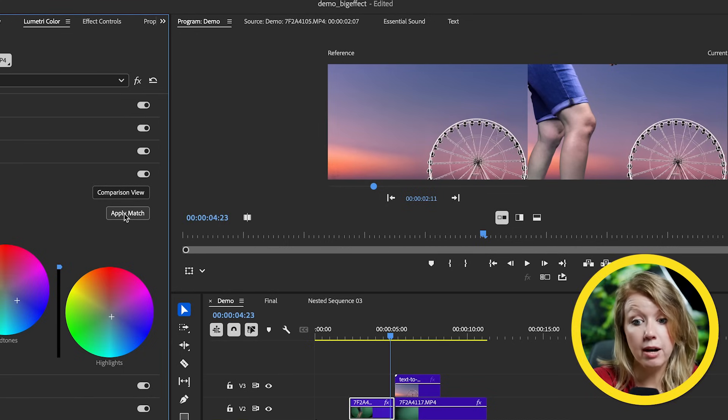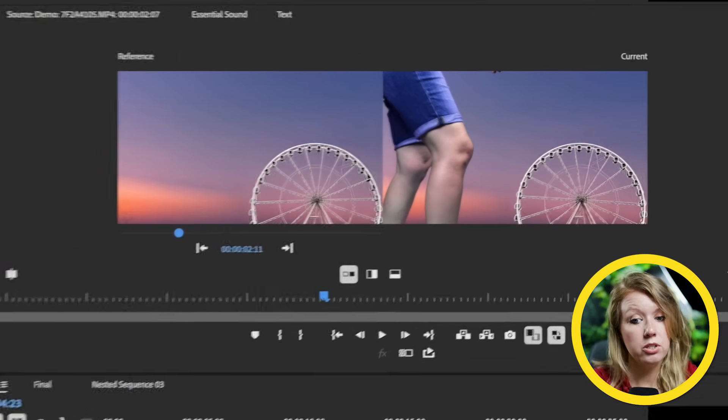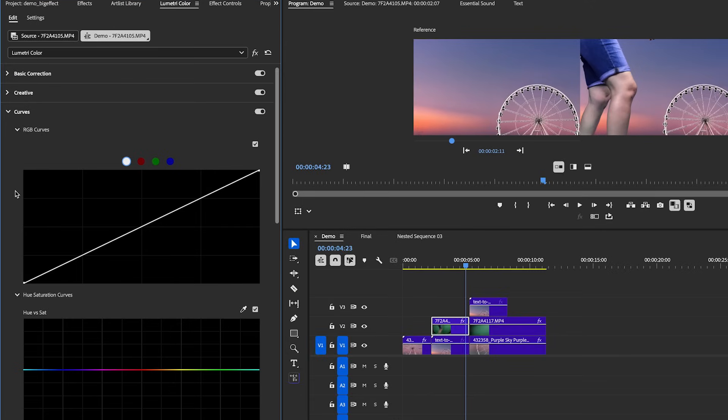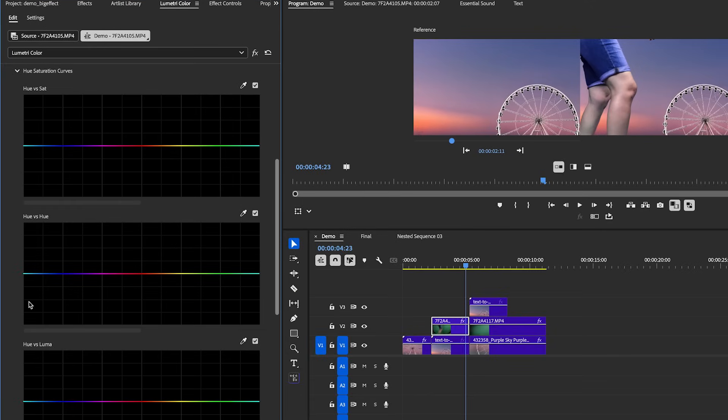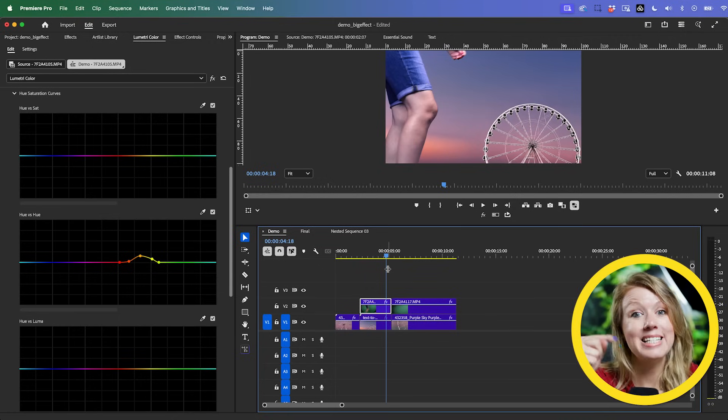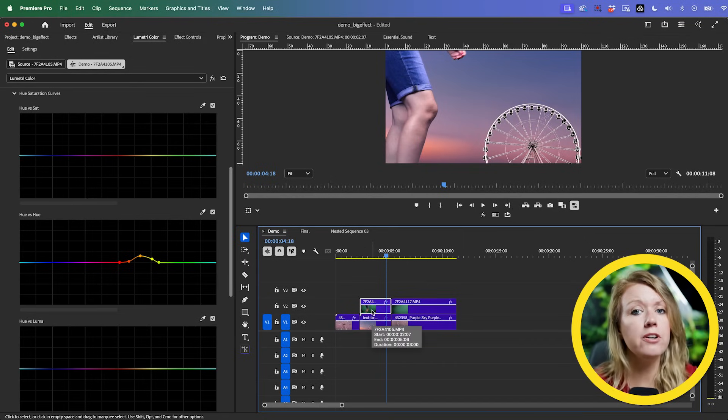Click Apply Match to take the same colors from the reference and apply them to my legs. It's not perfect but it's getting there. Now let's go to Curves, Hue vs. Hue, and select the color where it's still a little bit green, then increase it slightly. This is the before and this is the after. That was color correction, but we still need some color grading to make it look more cohesive.